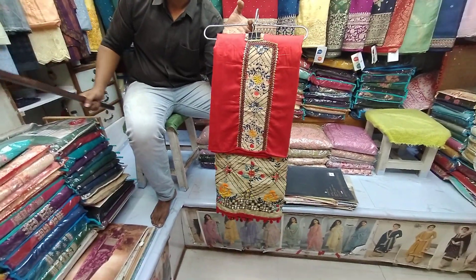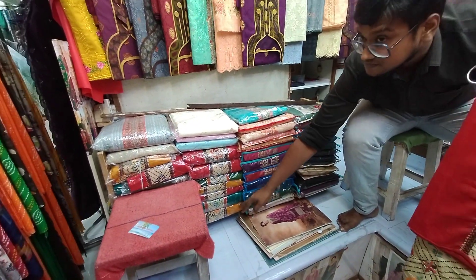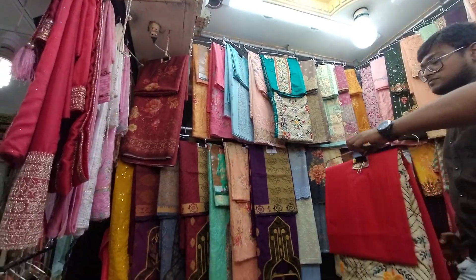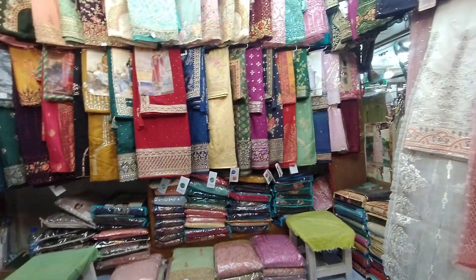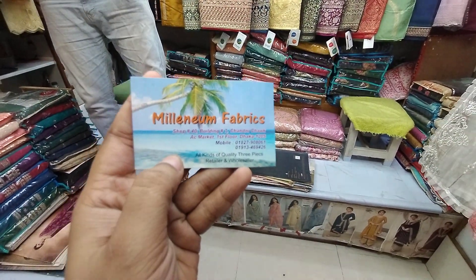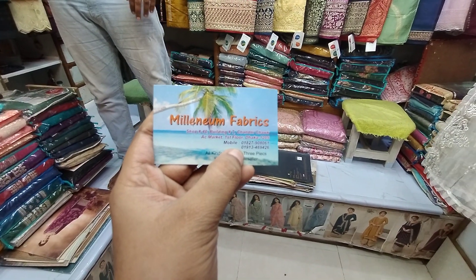If you need a regular set, you can buy it in gold color or blue. You can get it from the store - you can get an Indian product. Thank you so much for watching my video channel and I wish you to subscribe.